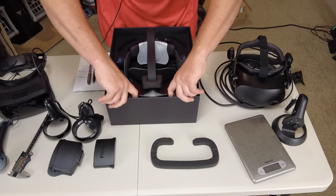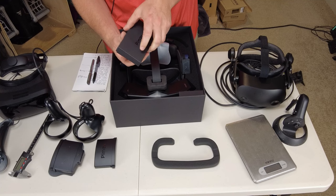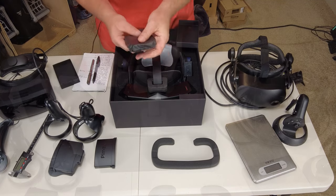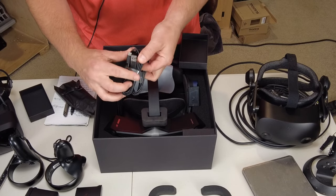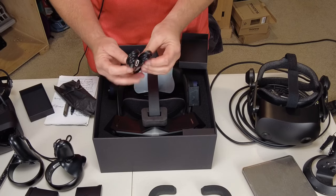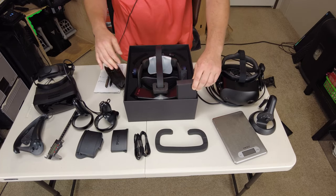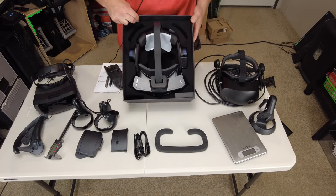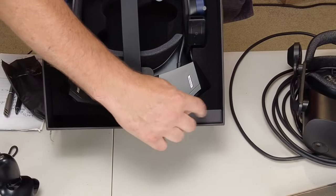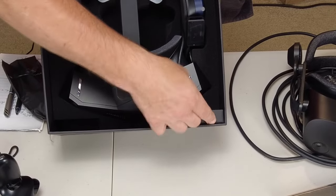There are two boxes here in the front — let's pull those out and see what we have. Looks like we have a couple of cables: one USB-C, and another USB-C cable. The boxes aren't easy to get out — they don't give you a finger opening anywhere to try to pull them free.